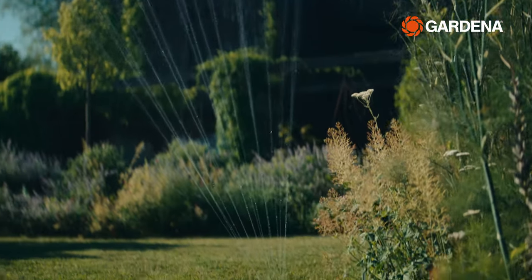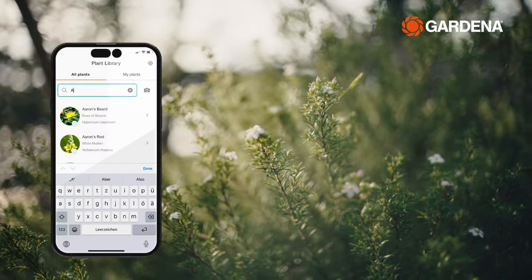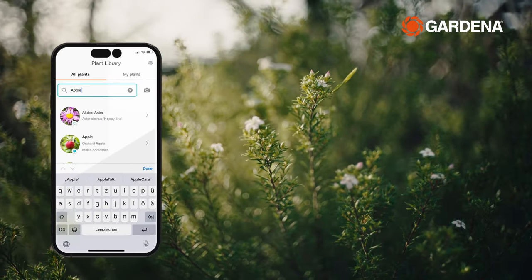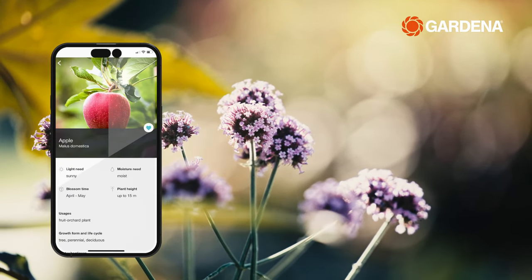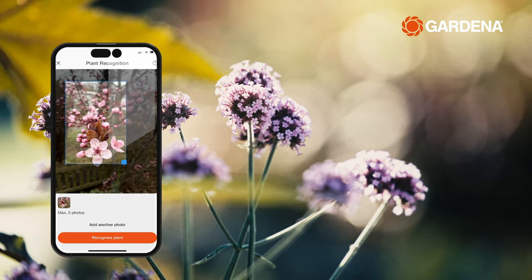The plant library in the smart app is also a helpful tool, providing information on over 3,000 plants. And if you're not sure what's growing in your garden, our intelligent recognition function will help.